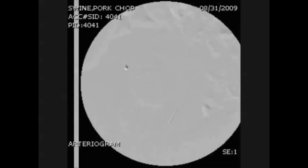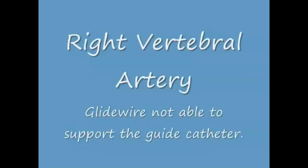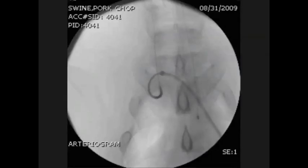This technology can also be used in other situations where the anatomy is challenging, such as crossing over. It is easy to cross over with an 0.014 and then reinforce the wire by advancing the 0.035. Another feature of this device is that you can inject through the wire, allowing you to perform a follow-up angiogram just by injecting through the wire.